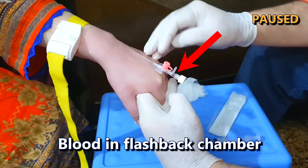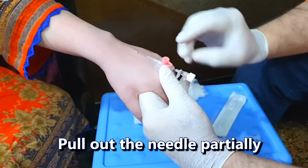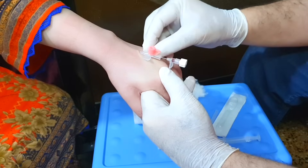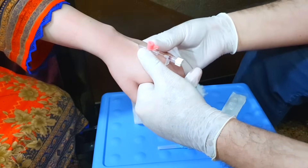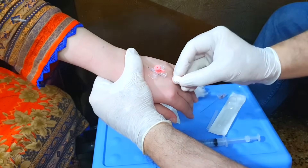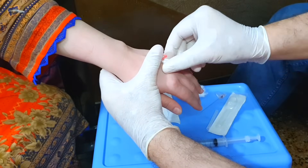You will be able to see blood in the flashback chamber. Open the tourniquet now. Pull out the inside needle by a few centimeters and move the cannula forward so that it goes all the way into the vein. Once the cannula is inside the vein, apply pressure on the tip of the inserted cannula and completely pull out the needle. Close the cannula by using the plug — pressure applied on the tip of the cannula will prevent any backflow of blood.